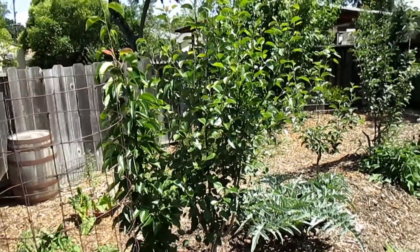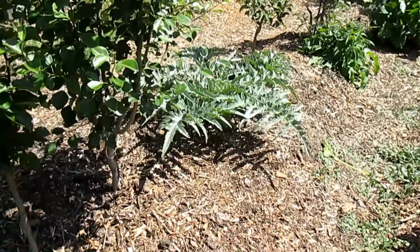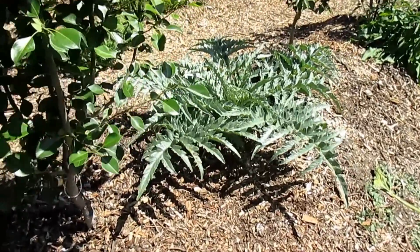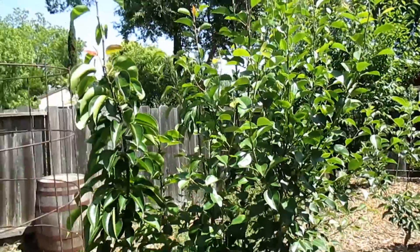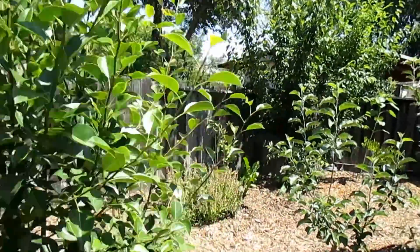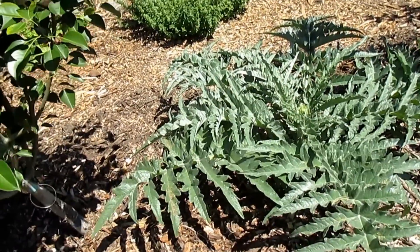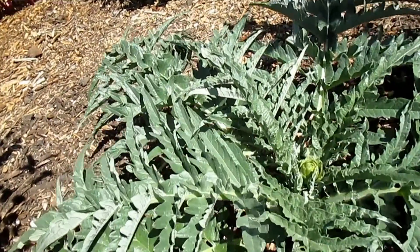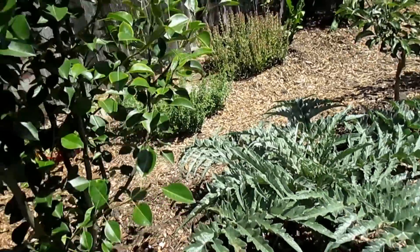I'm getting some great results using this artichoke as an understory shrub layer to some of these dwarf fruit trees in my backyard food forest. You can see here I've got a couple pear trees side by side, to the right of that I've got a dwarf apple, and then just below that we have the artichoke — as you can see it's already starting to produce some food for us.